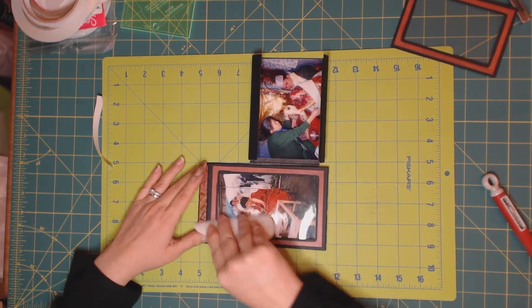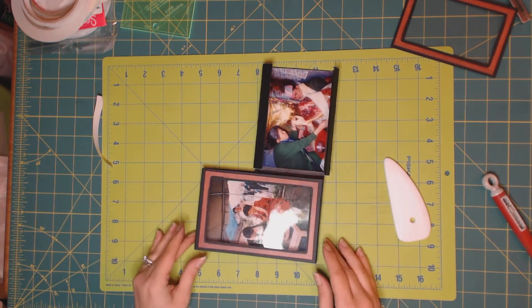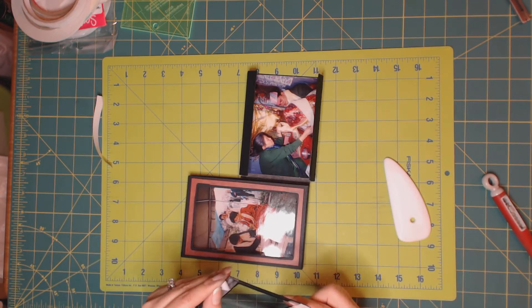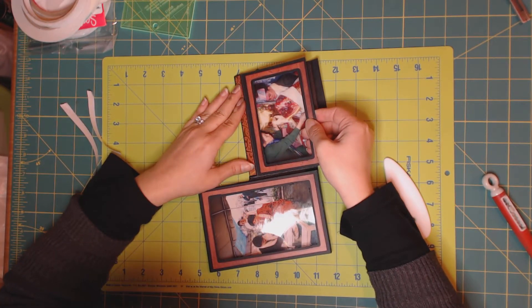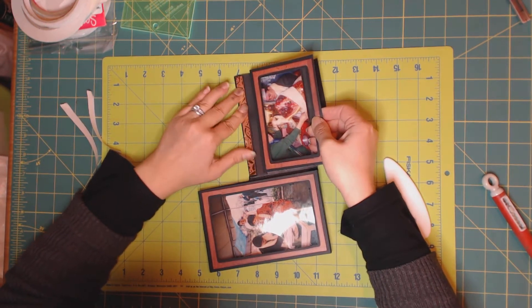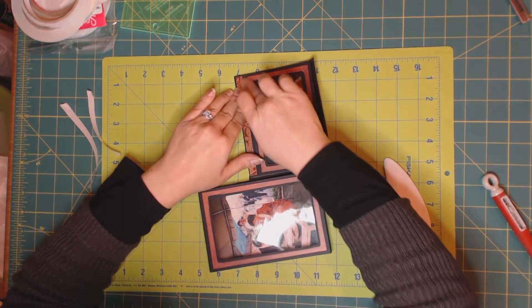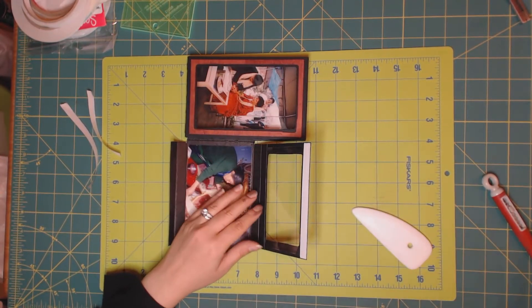Make sure you get used to bending in all directions. And this is one picture frame. Let's do the same on the other side. Glue it right under the score line on the bump, then put this flat down as best as you can. Open it up and burnish it.